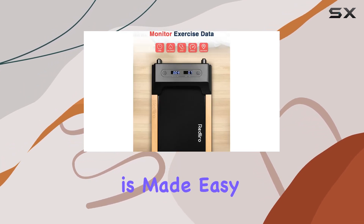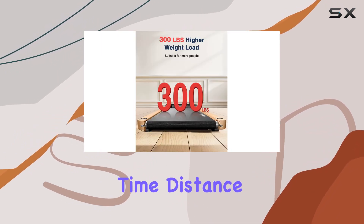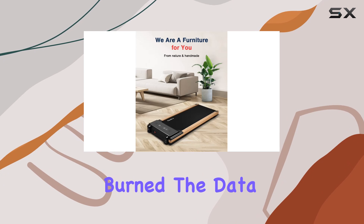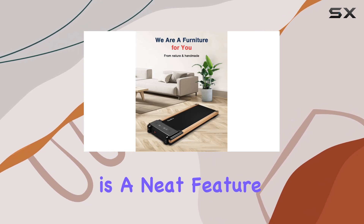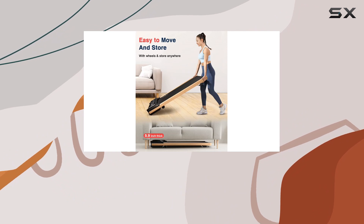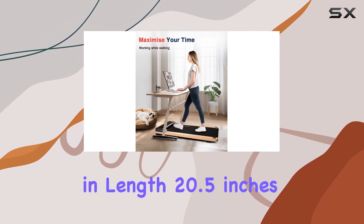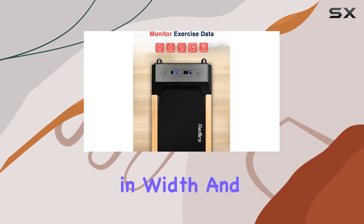Monitoring your exercise data is made easy with the LED display — keep tabs on your steps, speed, time, distance, and calories burned. The data memory function is a neat feature, allowing you to take a short break and pick up right where you left off.